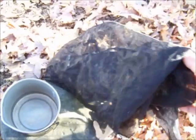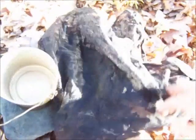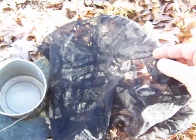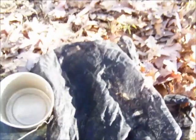This bag can be used as a bug net over my head to keep mosquitoes off, it can be used to collect wild edibles, and it can also be used as a filter — among other things. Just another little tip for a multi-purpose item.